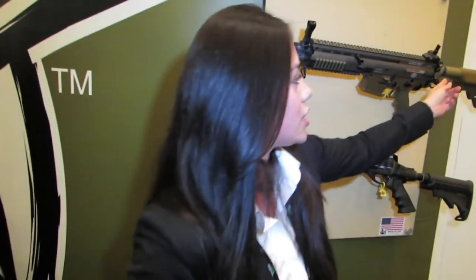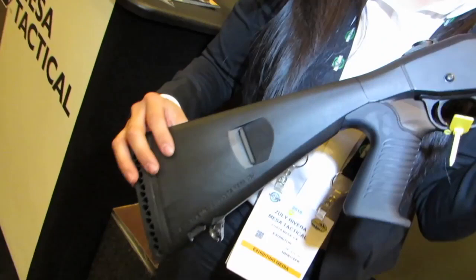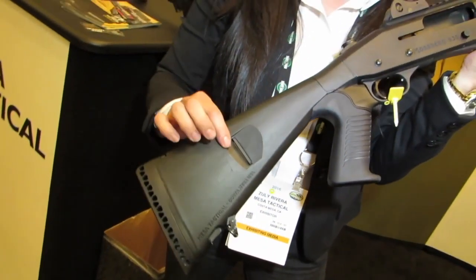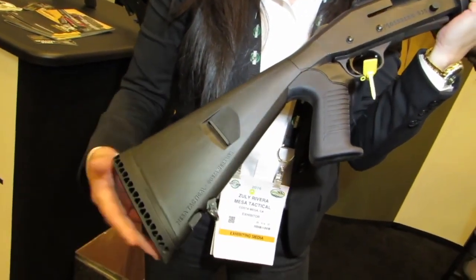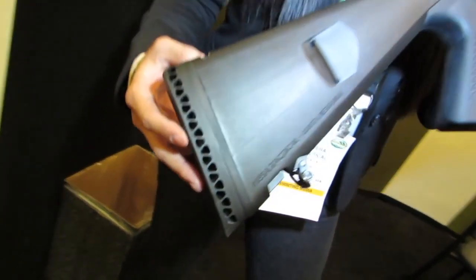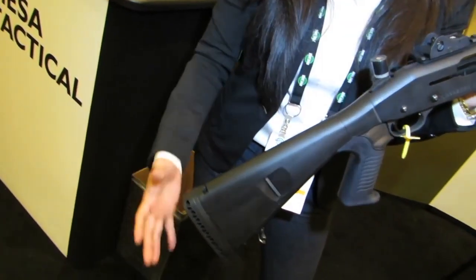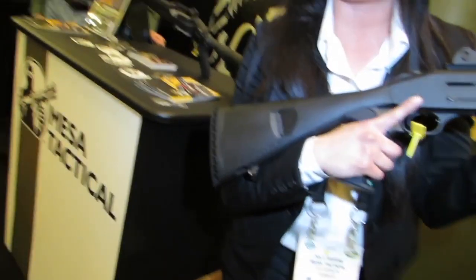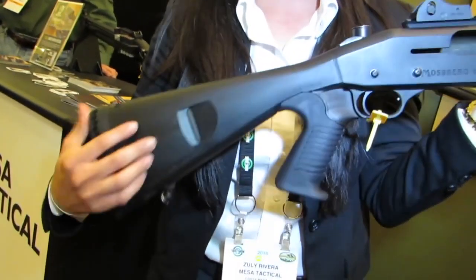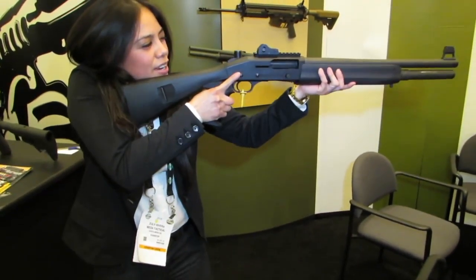If you want a receiver extension tube, it goes for $110 MSRP. What I have here is the Urbino Tactical Stock. It's a pistol grip stock that has sling attachment options. It also comes with an optional Limbsaver butt pad if you want to reduce recoil felt by 40%. We also have another version with an optional adjustable cheek riser if you want to run optics. It has a very comfortable rubber Sorbothane grip and it's two inches shorter than the factory stock, so it's very comfortable and easy to control.